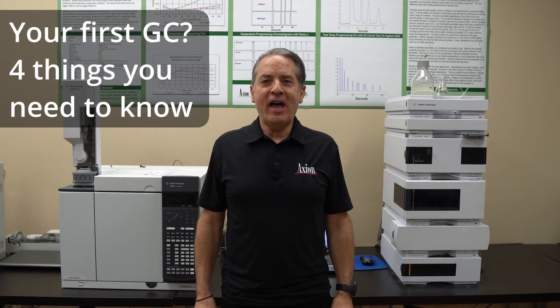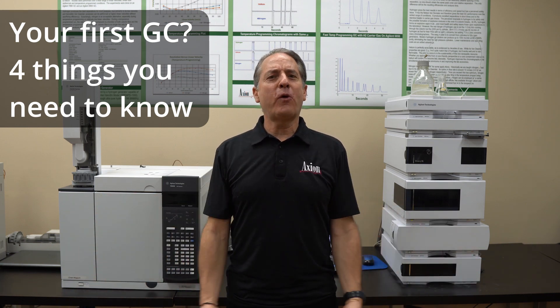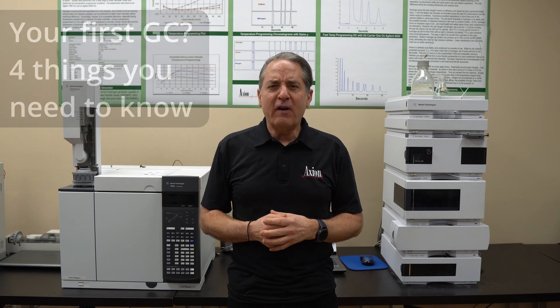Welcome back. It's Lethalite from Axiom Labs and today we're going to talk about what to expect when you get a new GC. Let's say you've never gotten a GC before and you've ordered your first one. You've decided this is the approach for you and what do you need to do to get ready for it? So a couple of pieces of advice.